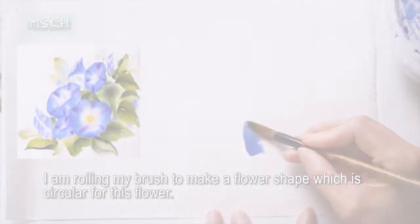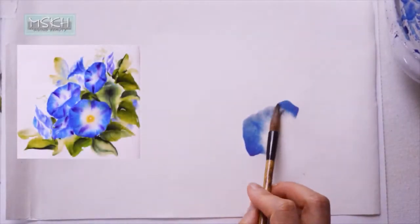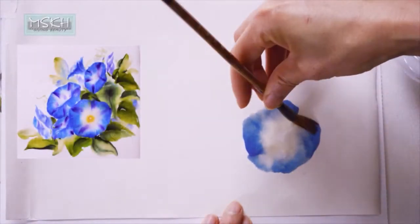Hello everyone, this is Misun Kim Hunter. Today I'd like to share some fun painting techniques with you guys.